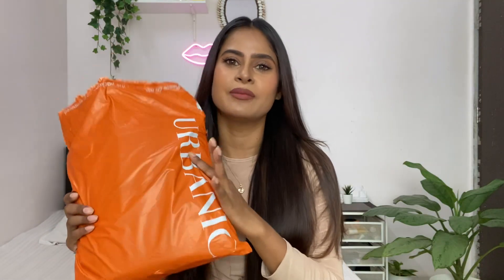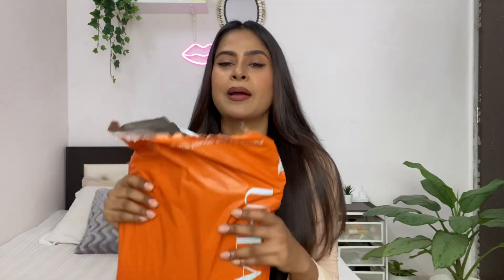So this is the packet I got from Urbanic. By the way, I have already opened the packet, and I will show you the dresses.